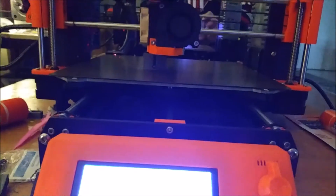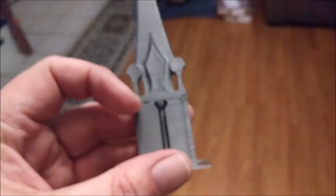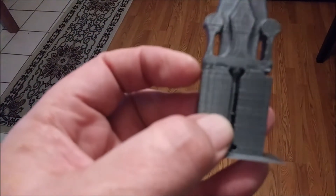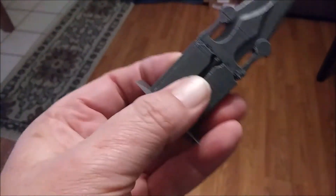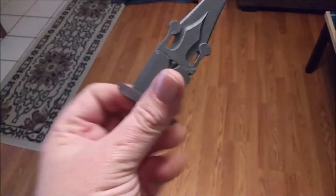We'll see what the finished result is when this print is done. Alright, print finished! Let's see if we can see any trace of where it stopped. I think it was right there.